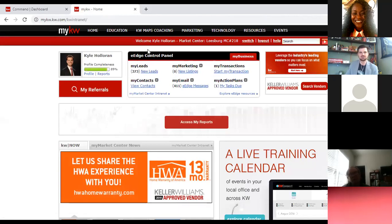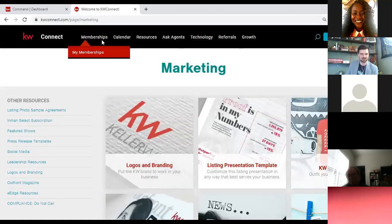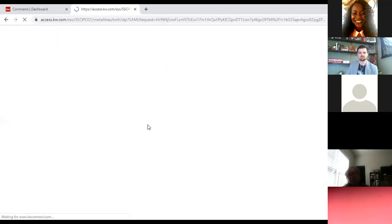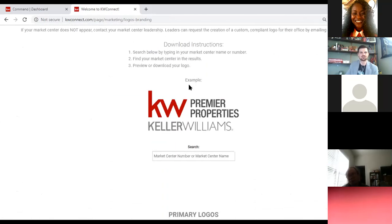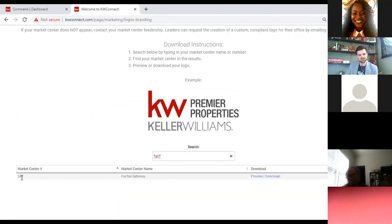In eEdge, up top you'll see a Marketing tab — click on that and it'll take you back to KWConnect, which is the page I was trying to get to. In the upper left-hand corner, click on 'Logos and Branding.' Scroll down and in the middle section it says 'Market Center Logos' — below that, search by market center number or name. I'll type in Fairfax Gateway and you'll see the market center number, name, and a download button with a preview of the logo.